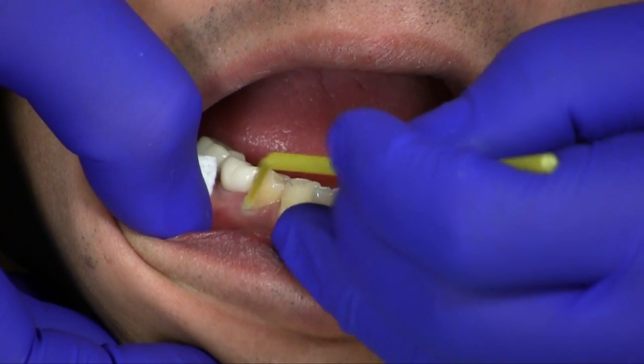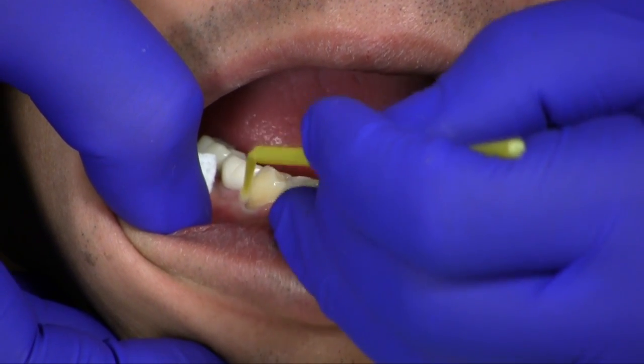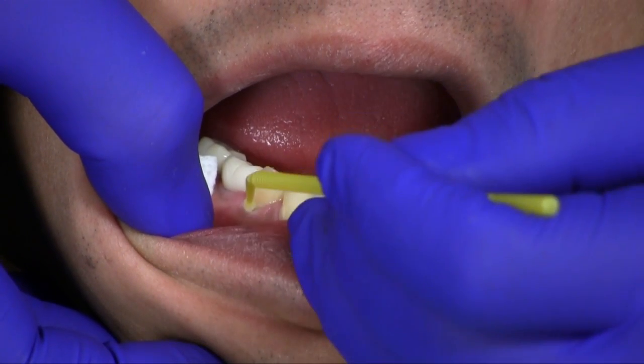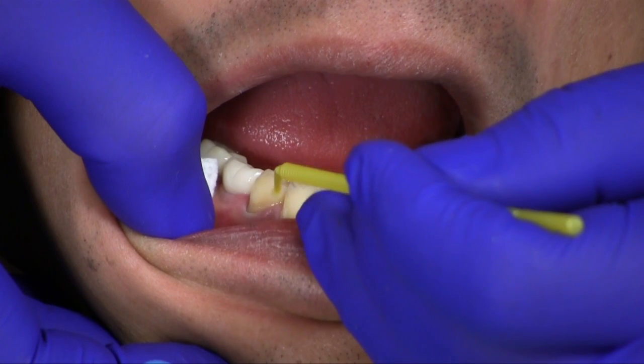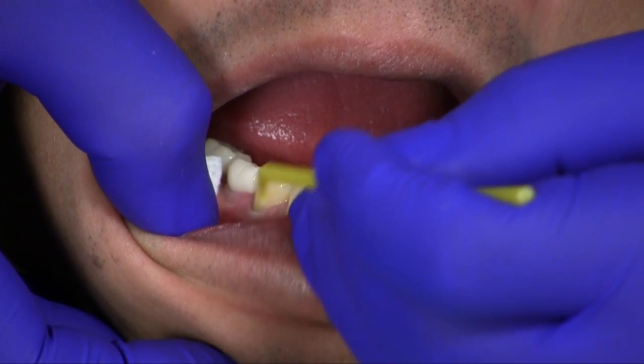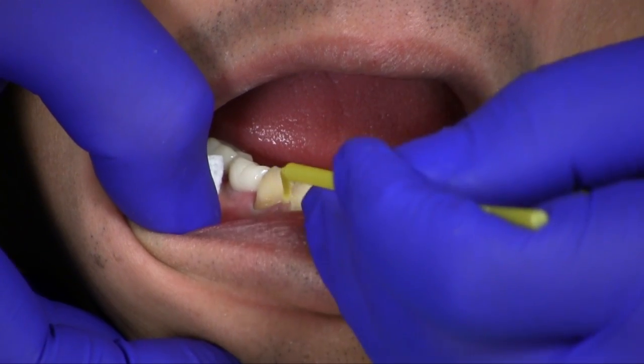The same process is followed on the premolar. After etching the enamel margins, two coats of All Bond Universal are applied to the preparation, followed by evaporation of the solvent with moderate air pressure and light curing.